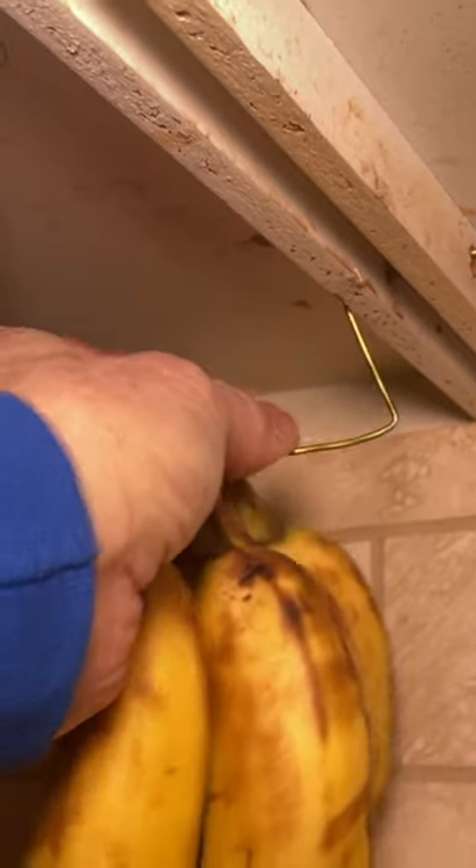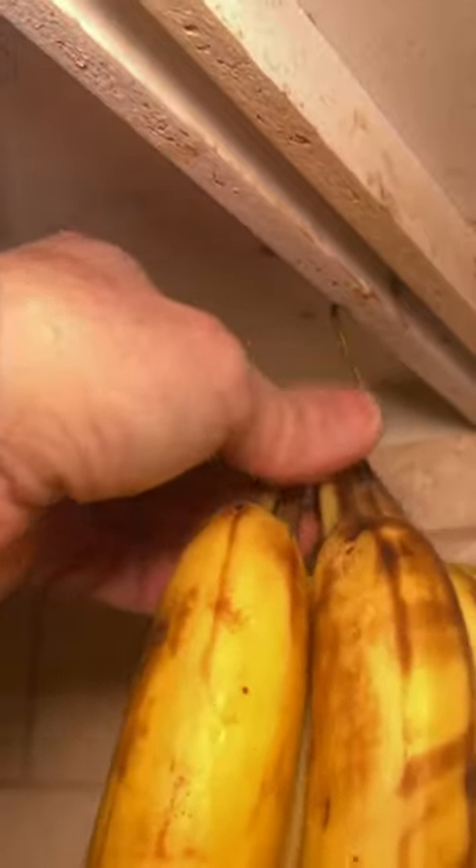So here's a better idea. I hang them from a hook mounted to the underside of the cabinet. Here's how I made that hook.